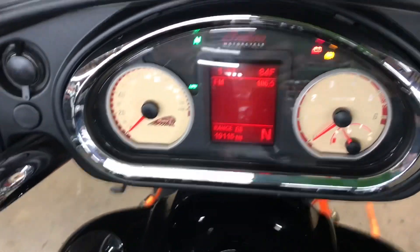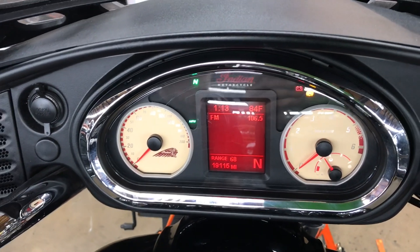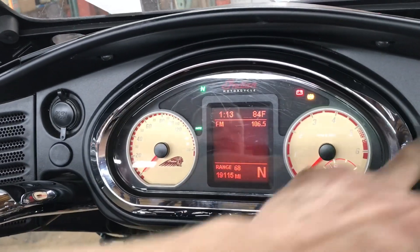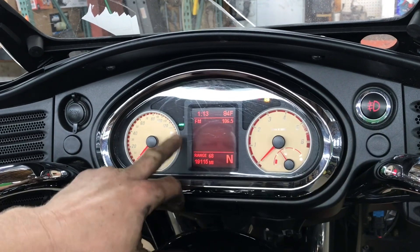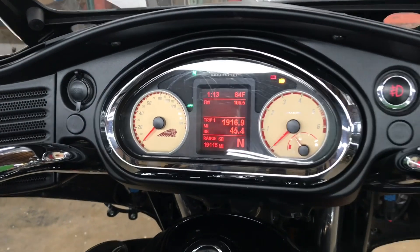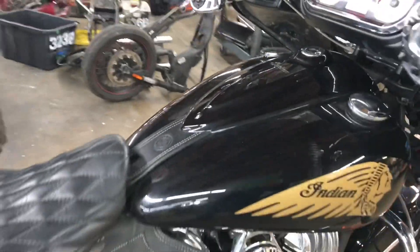Indicator lights are across the top: left turn, right turn, and we've got a high beam. Spot lamps over here — one works, the other one's missing. We're in miles per hour. Got a working horn. Back lights on all our gauges, full digital display.